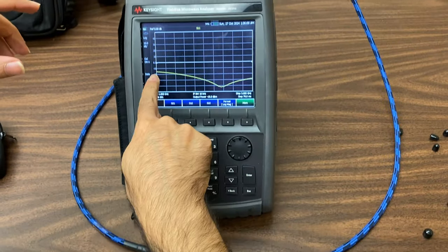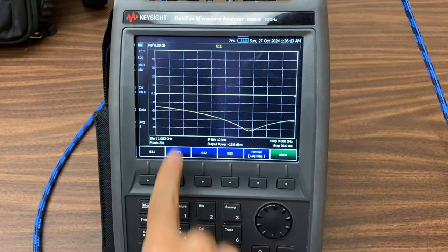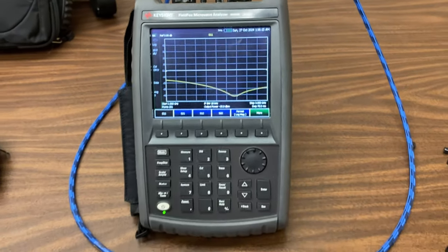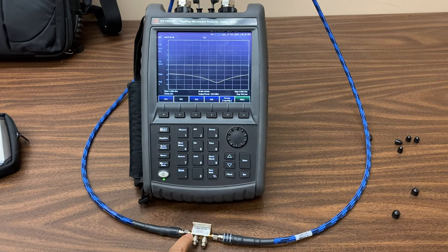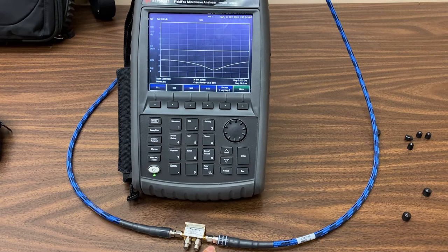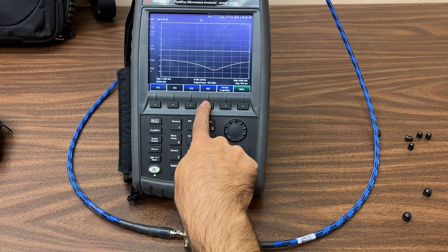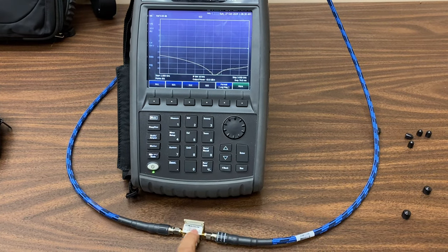Here you can see the S1-1 parameter of the coupler. By clicking the S1-1 button, we can observe the isolation between the input ports of the coupler, showing the isolation between ports 1 and 4. By clicking S2-2, we can observe the return loss of the other input port of the coupler.